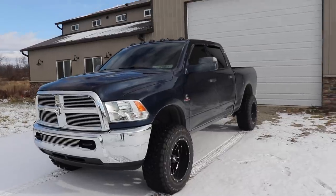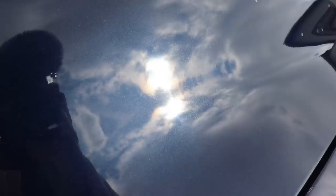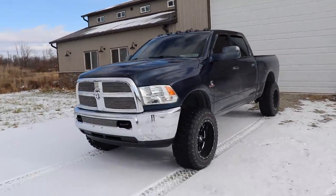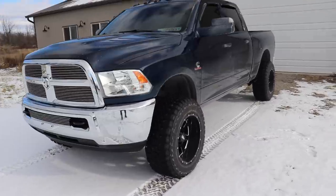First off, it is a 2015 Tradesman, it's got 57,000 miles on it. It's got that navy blue — I don't know about you guys, but if you really look at this paint in the light it's super super cool. It's a unique color, I didn't think I'd be that much of a fan of it but it does look really really good.